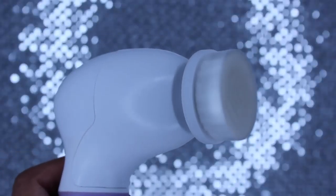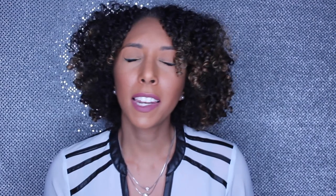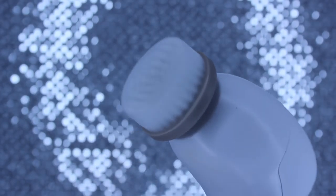My favorite part about the spin brush is that it comes with four different brush heads. The first one, which I use most often, is the softest one — very, very soft and good for those of us with sensitive skin. The next one is the exfoliating brush, which has a stronger bristle so you can get a deeper clean and really exfoliate your skin every now and then.